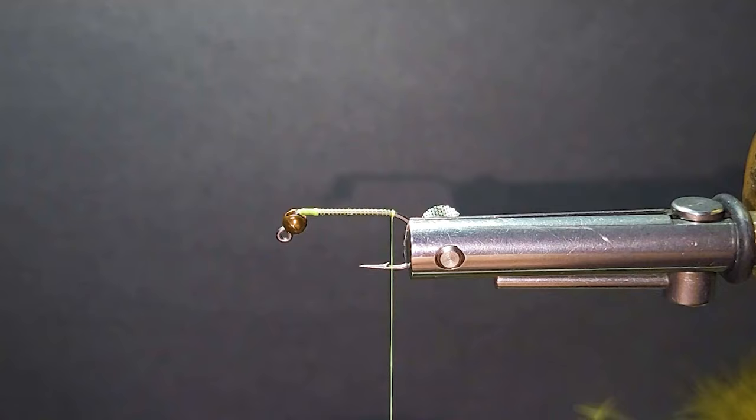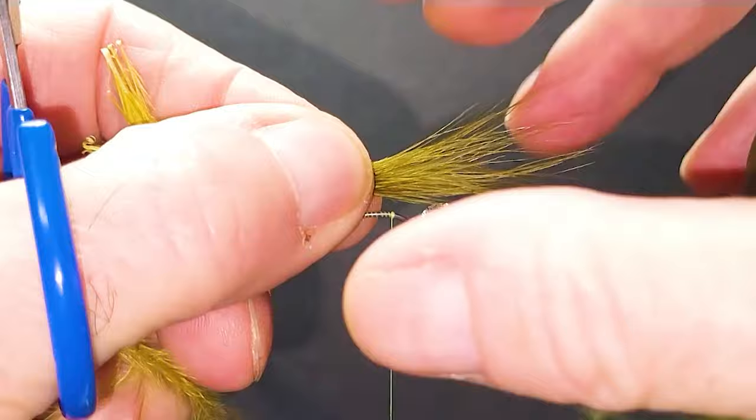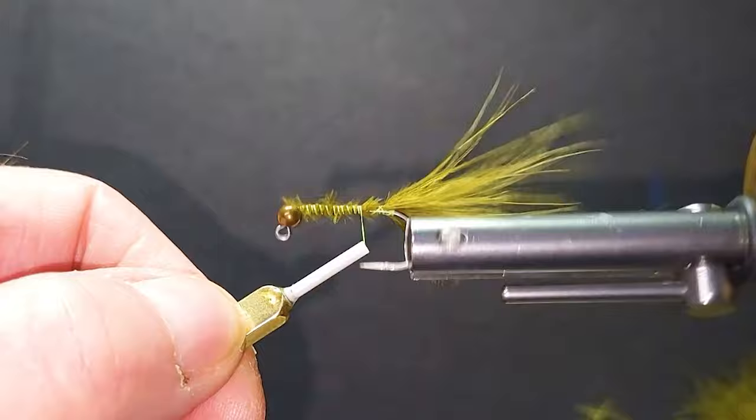So we dress the shank — I'm going to use chartreuse thread, you can use whatever color you like. Come off the side here with some blood quill marabou, this is olive. Get a nice undulation for that, about shank length with a nice couple of turns. Come over the top here and just wrap that down.